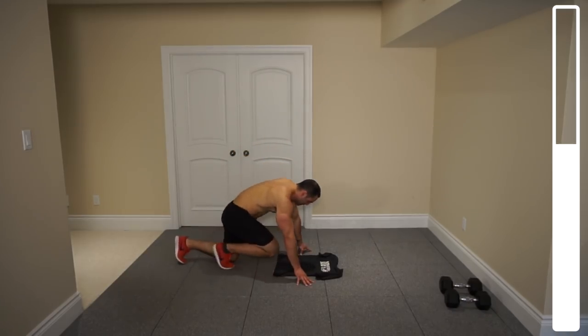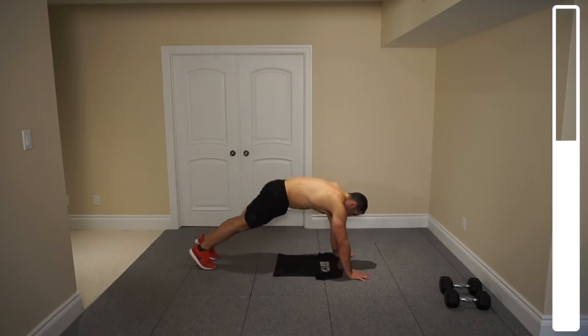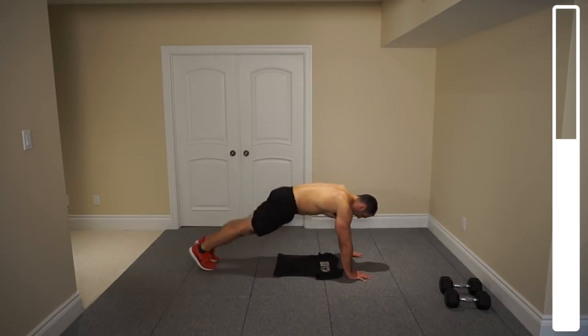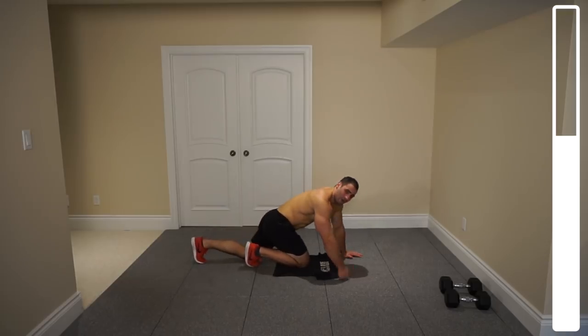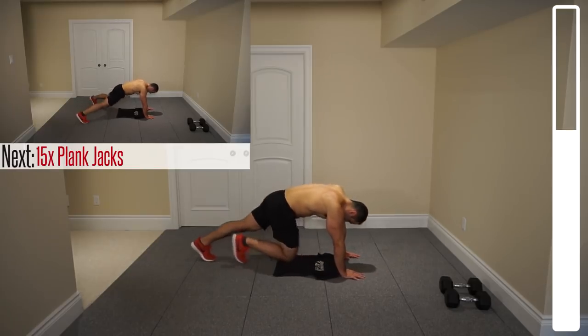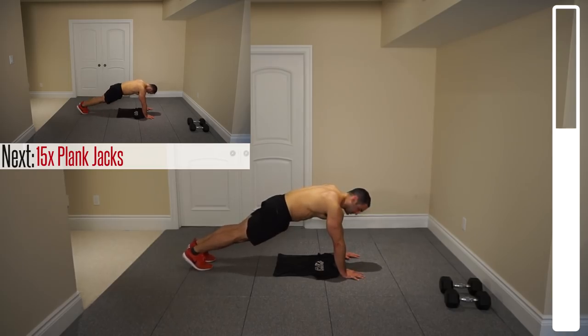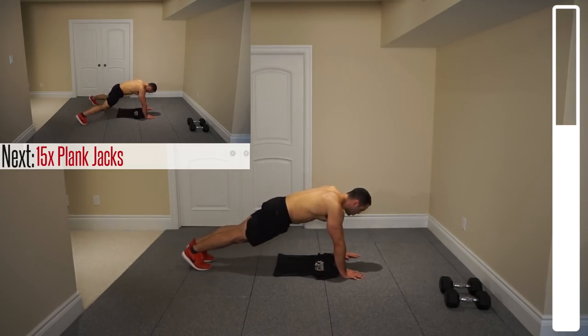First exercise is plank jacks. You're going to get yourself into a raised plank position and all we're doing is out, in, out, in. We're going to be getting a total of 15 repetitions — that's 15 out and 15 in. We're going for a slow, controlled tempo. You want to prevent your hips from sinking down. Ready? And go.